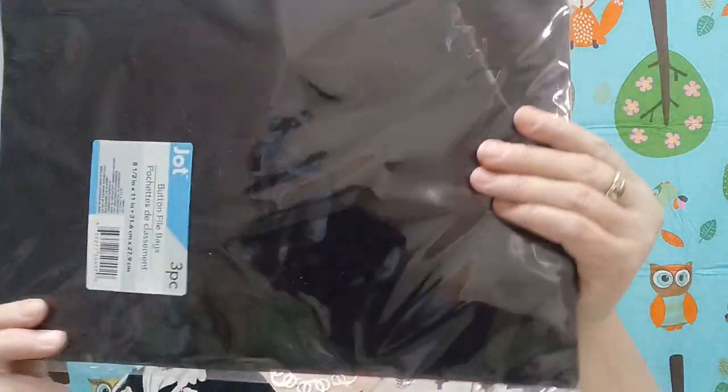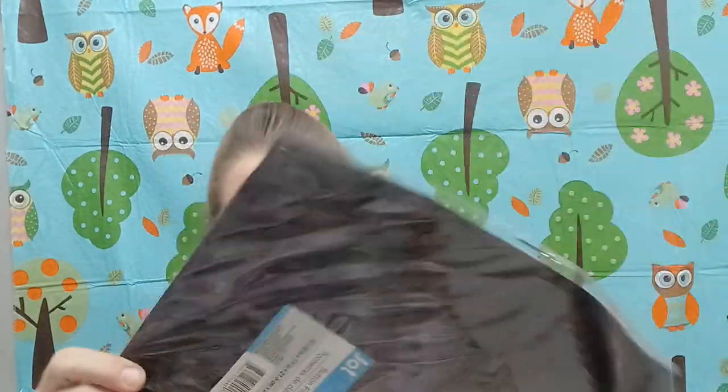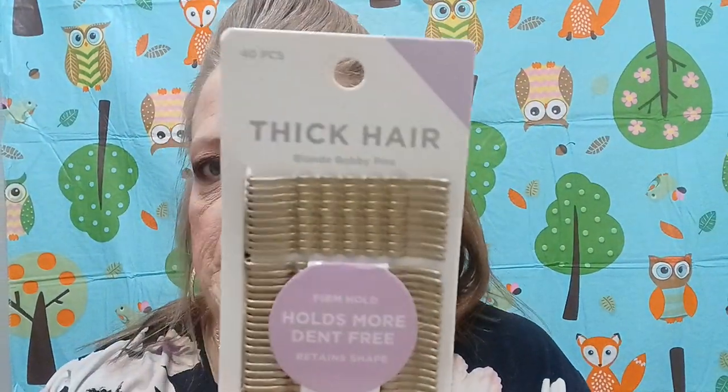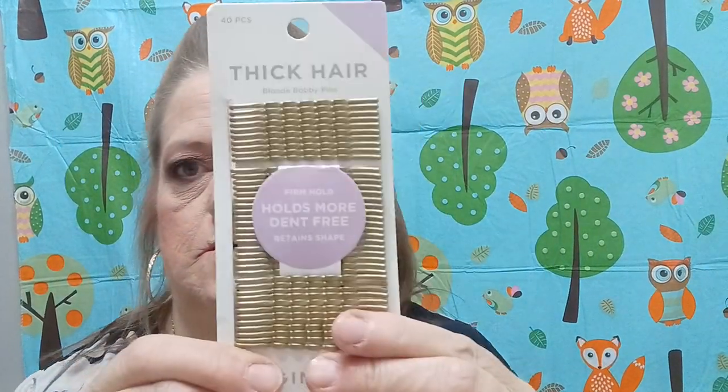And then I got these to use for some projects — this is a three-piece button file bag set, so you get three of them. That's a very good deal. Then I was looking for these — they're for thick hair and they are really, really thick, like heavy. But I got these for my daughter because I know with her hair — she's got a lot of it — she needs them.